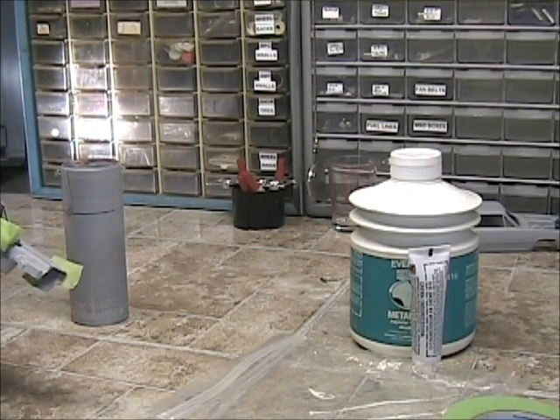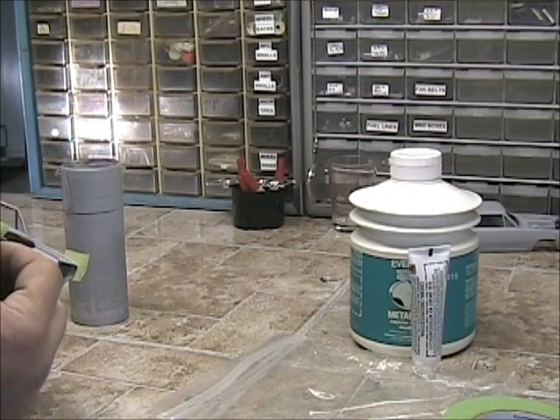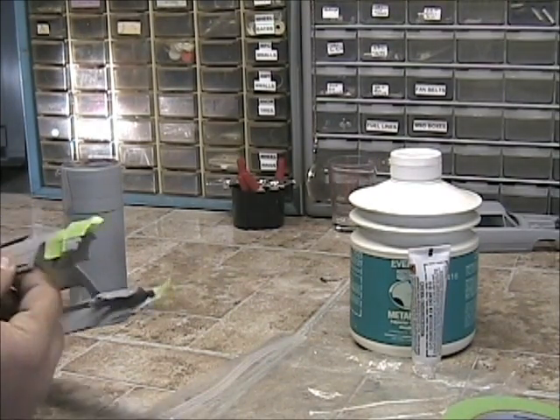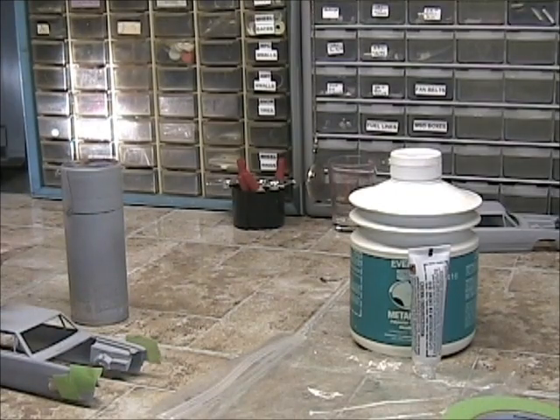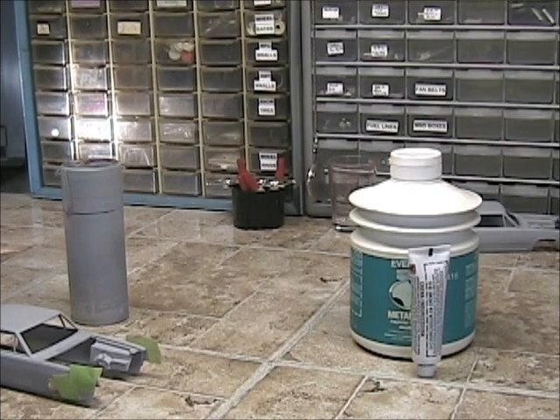If you've never dealt with filler or any kind of squadron putty of that sort, it makes it kind of tough. So taping it off really helps preserve those detail areas.